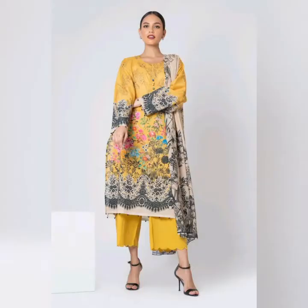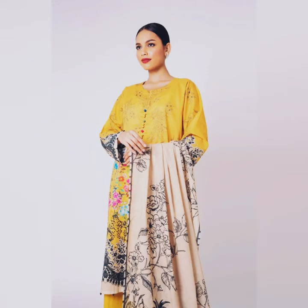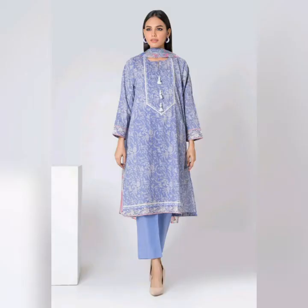Look at the next collection. This is a 3-piece suit — a digital printed lawn suit. It's a very sweet suit. The colors and prints look very good. The price is $2,990.